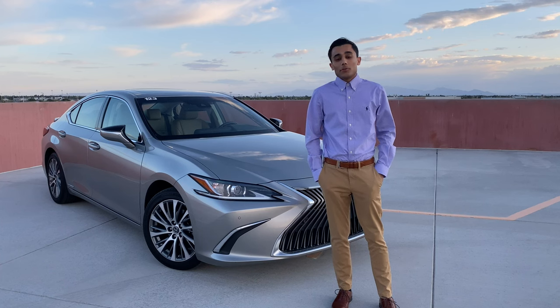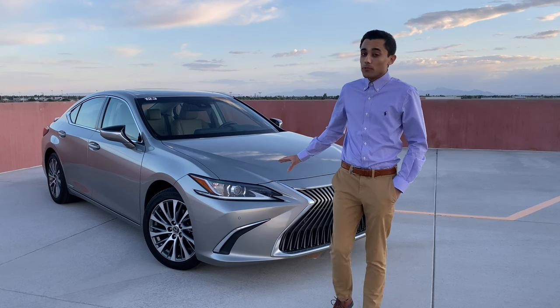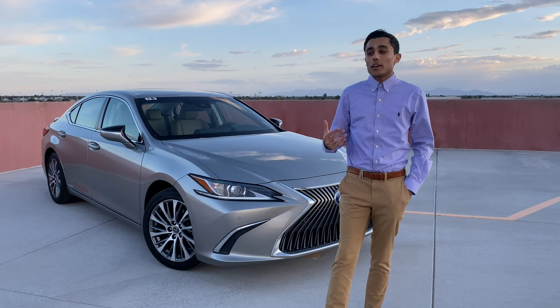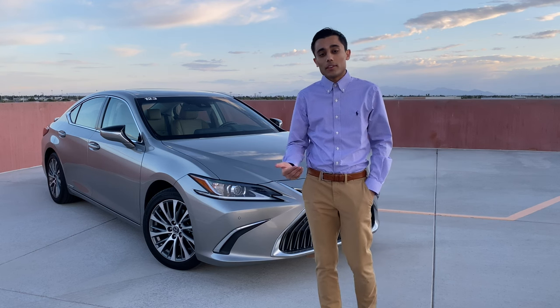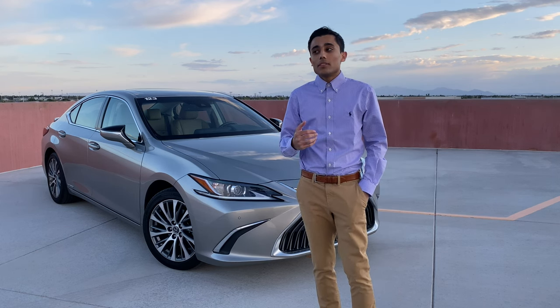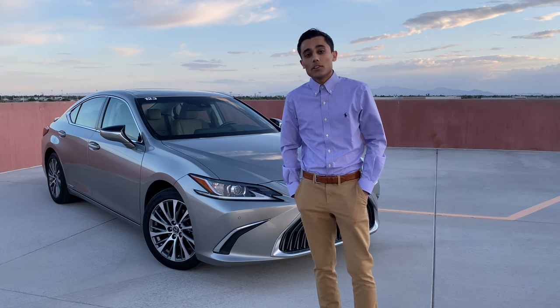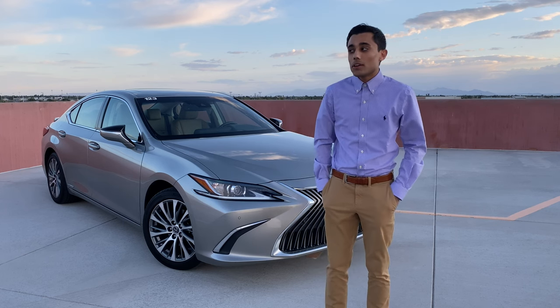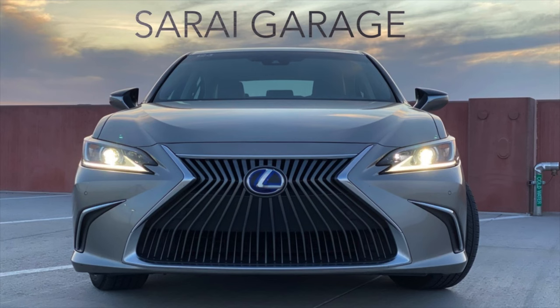And that's all there is to it. Quick and easy five-minute DIY maintenance item for your beautiful Lexus ES at home. As always, I hope you guys found this video entertaining and I hope it was able to help you out. If it did, please take a minute to give me a thumbs up and consider subscribing — it really helps my channel continue to grow. With that all out of the way, I will see you all next video. Bye.